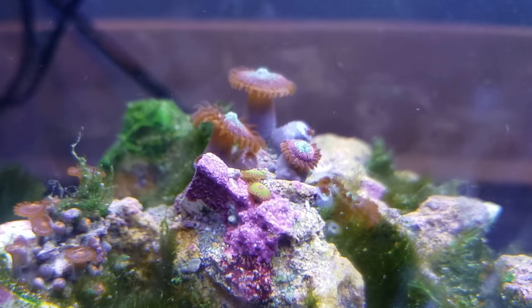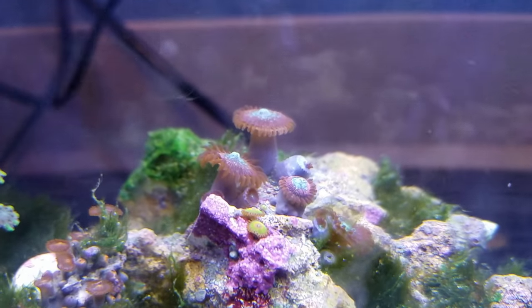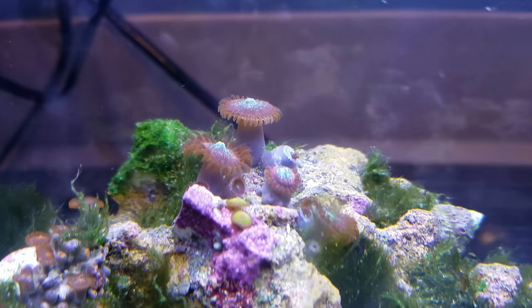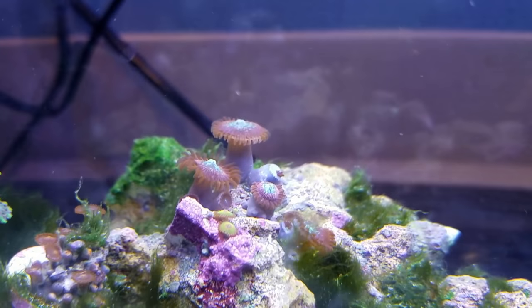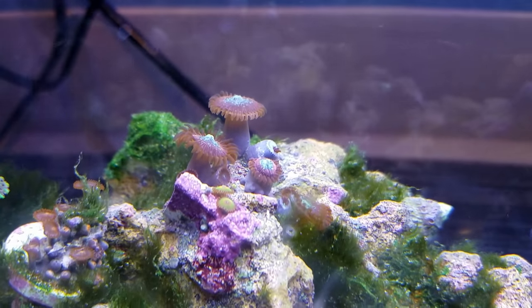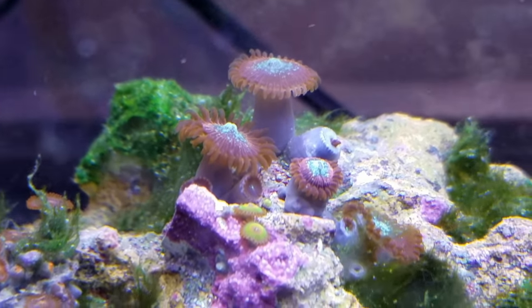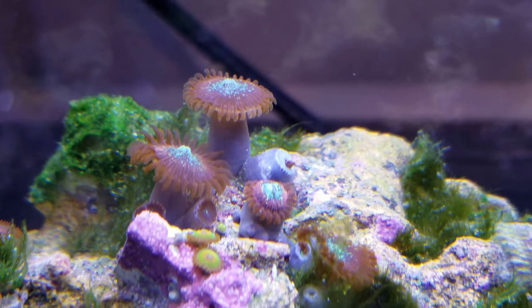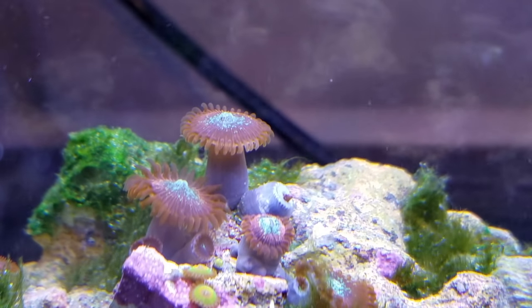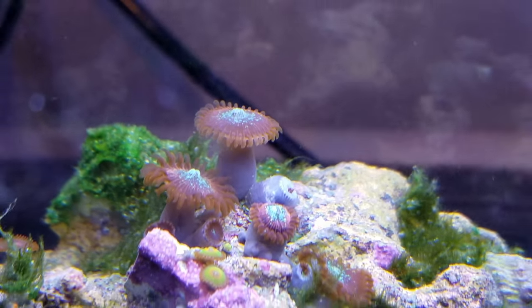They get by fine. My zoas - here's a better view - the heads for my magician zoas or pallies. You can see one, two new heads there on the left, two new heads on the right, and two new heads coming out on the middle one. There's actually two new heads coming out on the far back as well, so that thing's blowing up.